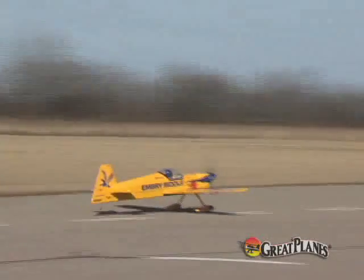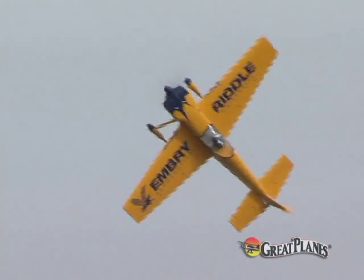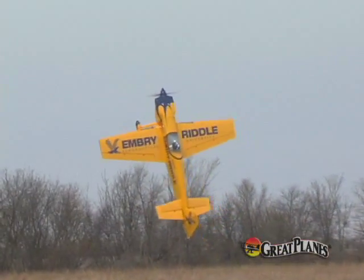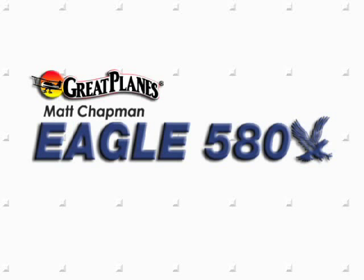Add it all up, and you've got an impressive aircraft that looks like the real McCoy, builds in a fraction of the time, weighs less than you'd guess, and flies like a dream. That's Matt Chapman's one-third scale Eagle 580, and it's waiting for you to set it free.